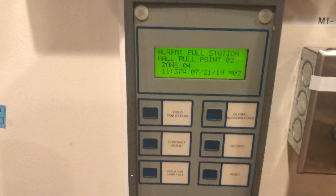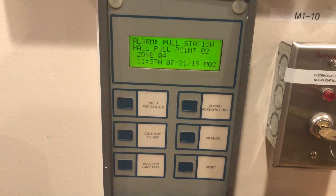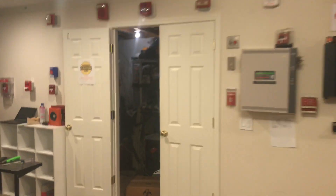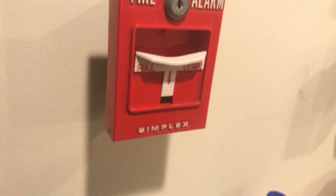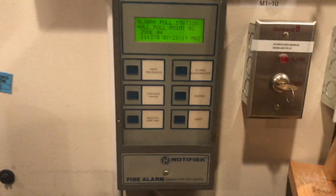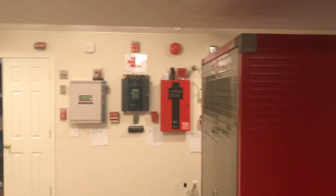We can acknowledge that and hold for status does not work — you can see it says function is not available. Contrast adjust. We can do a lamp test. So we will go ahead and reset the pull station. We'll get our CAT-30 key out, reset it from the inside, and there's the pull station reset. Then we can come back to the enunciator and do a panel reset. And now the panel is resetting.